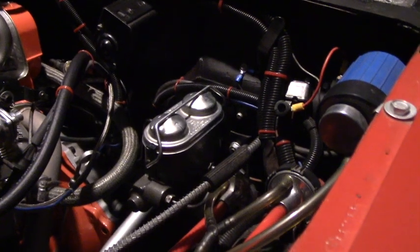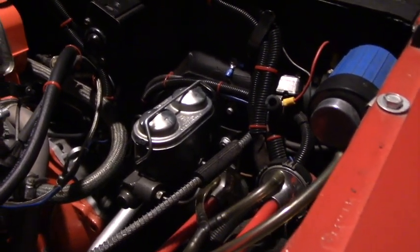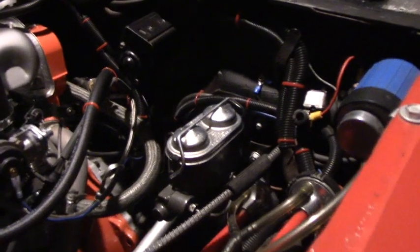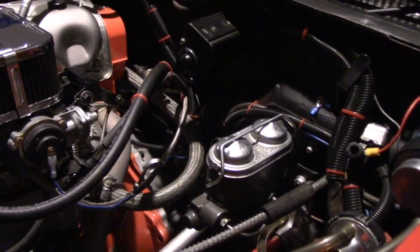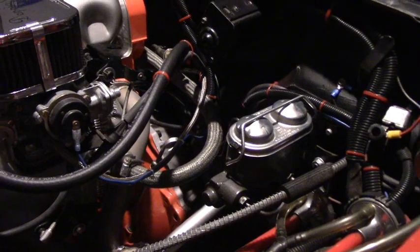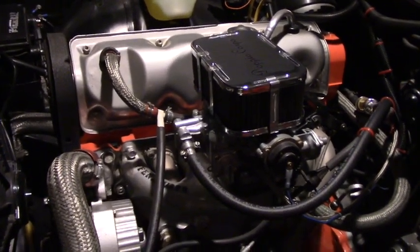That's how you put a master cylinder in a Vega — pretty easy, and it's probably similar to most cars. The only difference is if you have power brakes, which is most cars — there's a big power booster behind the master cylinder you've got to deal with. Once it has all new rubber hoses instead of the 50-year-old ones and I rebuild the calipers with new seals, I think the brakes will be a lot better. Thanks for watching, have a good week, bye.